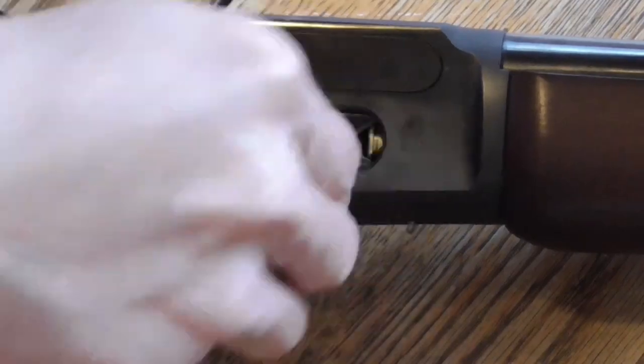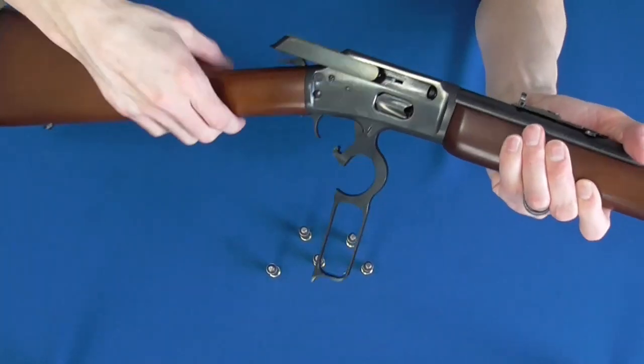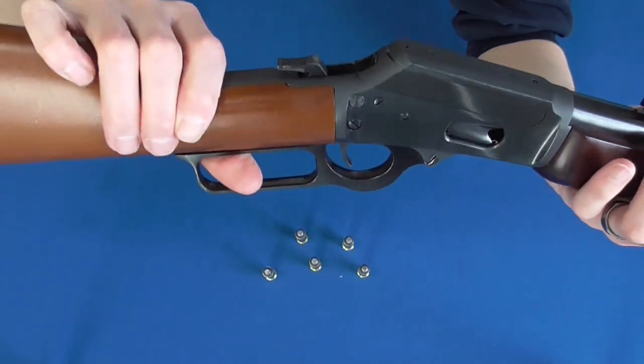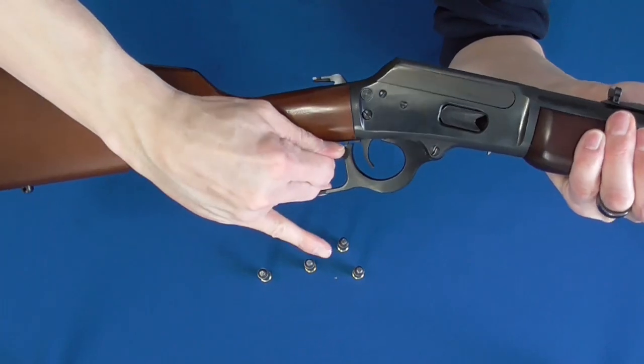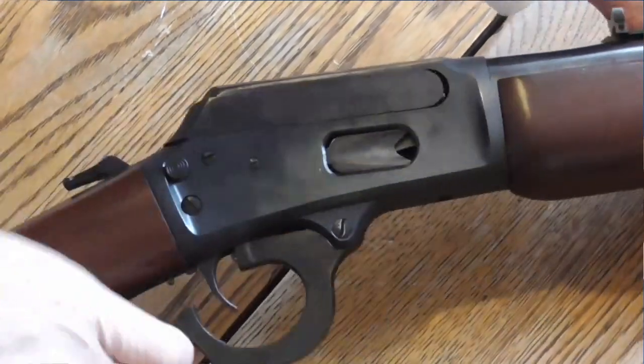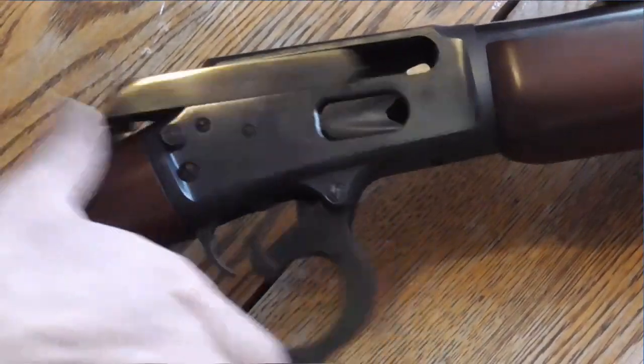The rounds are chambered manually via lever action which forces the bolt rearward, and the bolt forces the hammer rearward as well. The gun can't be fired unless the hammer is back, much like a single action 1911. The lever obviously ejects the spent casing as well, expelled out the side in the same place that they're loaded.